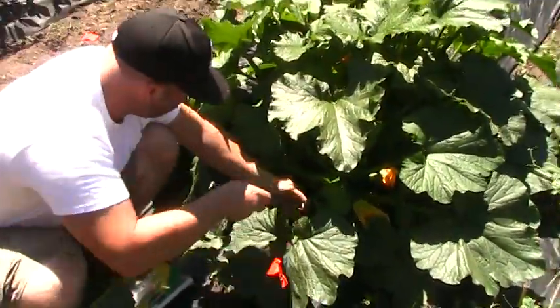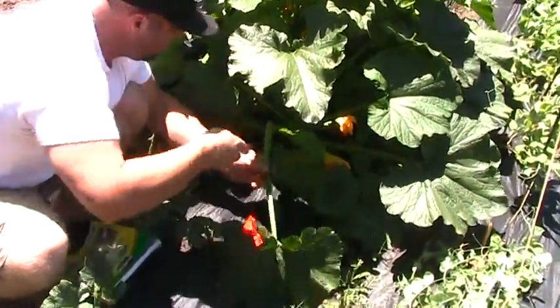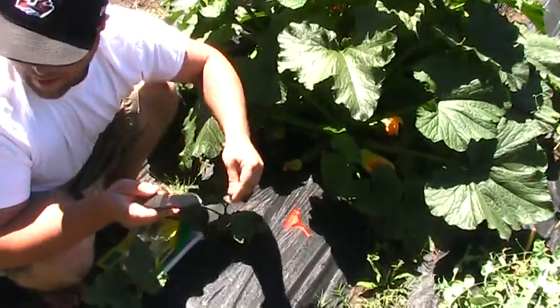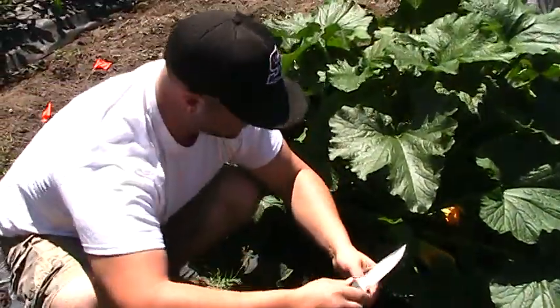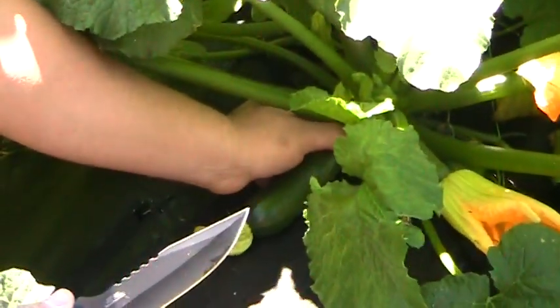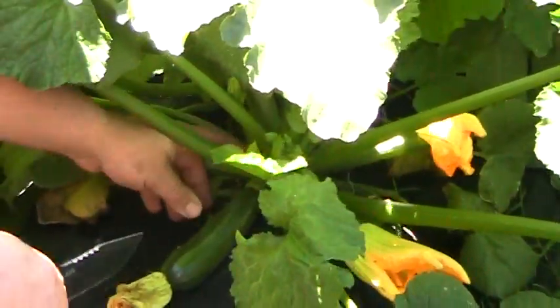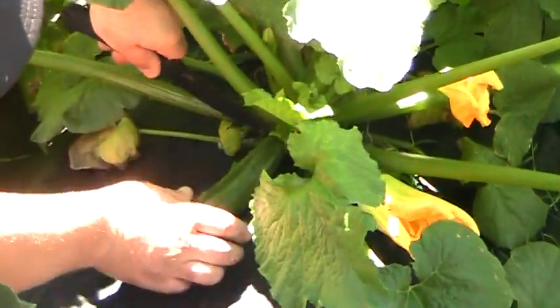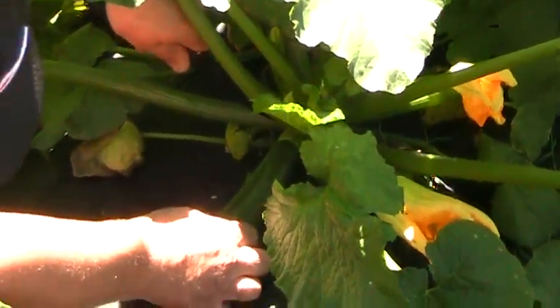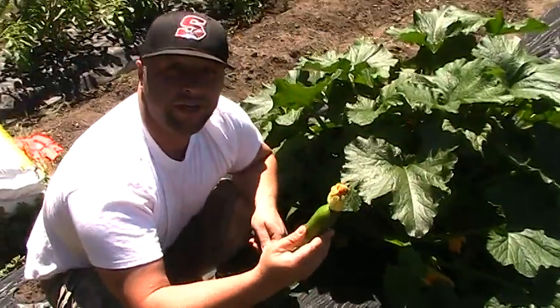I'll take care of that later. I got another one right here — it does say to use a very sharp, clean knife and not to mar the stem up, which I just did on this one. So the first one I've ever cut, and I learned my lesson. The tip is to take it off about a half inch to an inch above the fruit itself. And there you go, I just harvested my first zucchini.